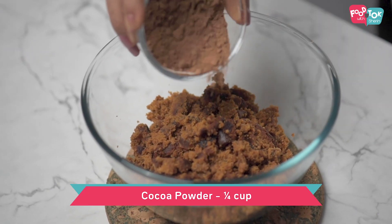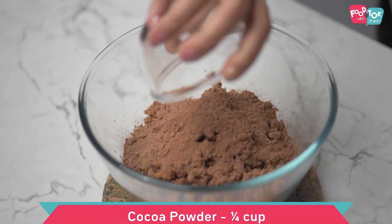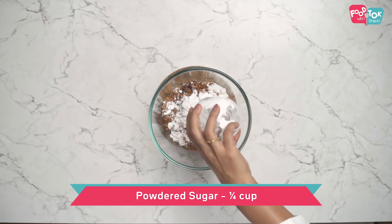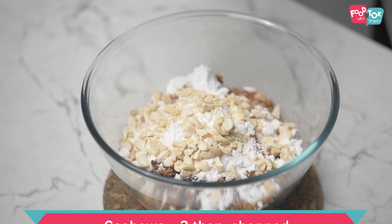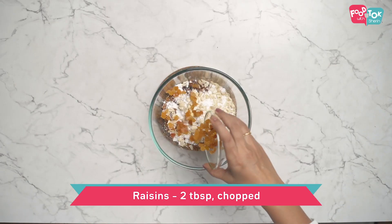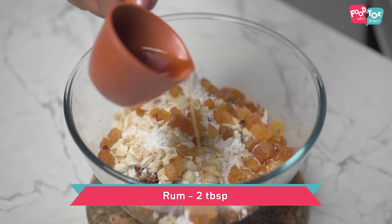And into this, let's add some cocoa powder, powdered sugar, some chopped nuts, chopped raisins, and of course some rum.